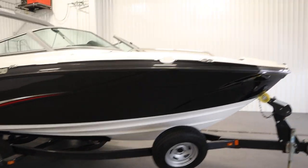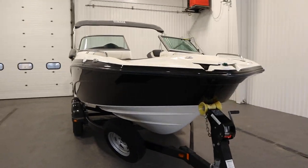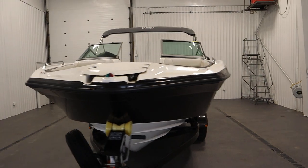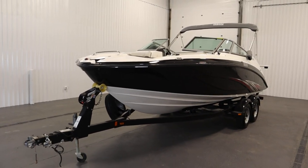Once again, this was a super clean 2015 Yamaha 210 SX. Thank you for watching and have a great rest of your day.